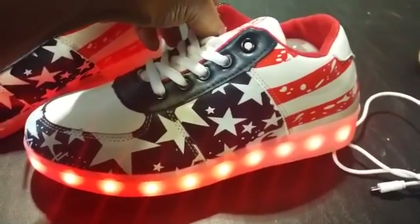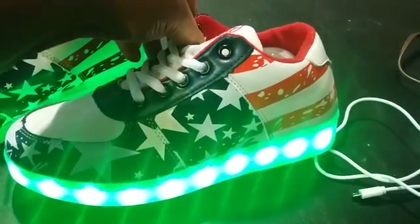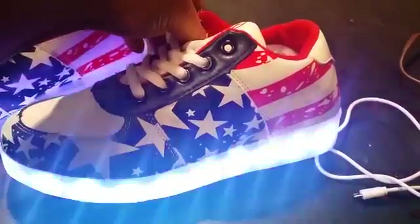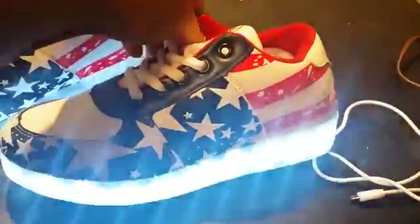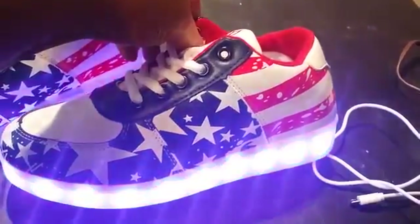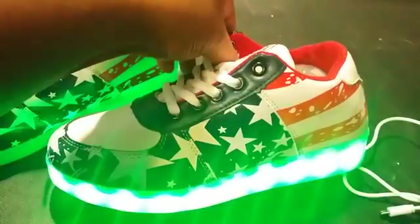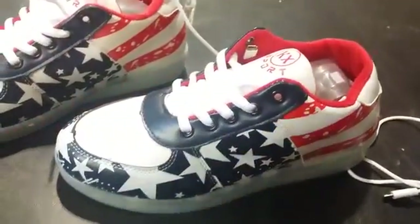That will show your different colors depending on what color you might want. They can shine up to 11 different colors. They also can do the continuous blinking, and you can have them automatically change into different colors. If you don't want them on, you just hit that button again and it will turn them completely off.